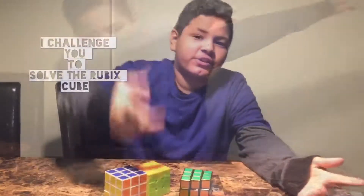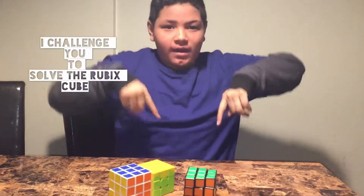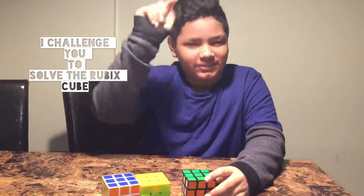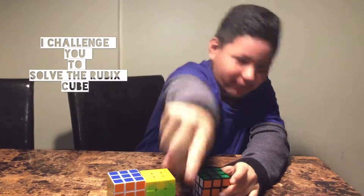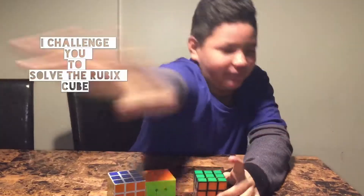I want you to tag me — Tony's Craft — in a video and see how long it took you. Yes, you — the person behind the screen of the phone, the iPad, the computer, the TV, whatever — in a video of you solving a Rubik's cube.